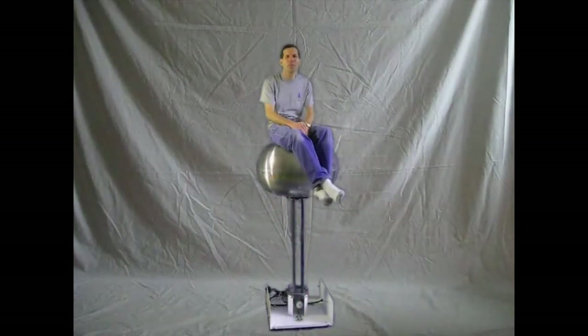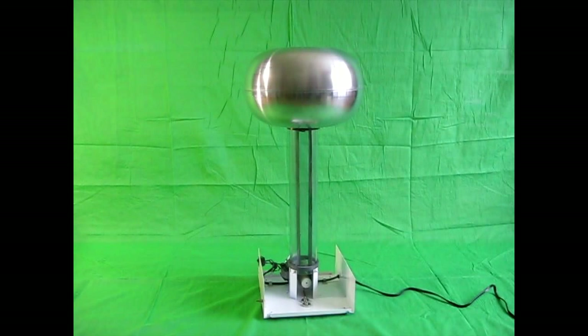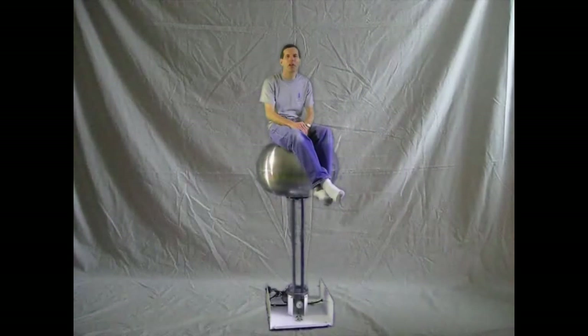Here's an example of where I use these backdrops to make it look like I'm sitting on one of my Van de Graaff Generators. I first took a picture of my white backdrop, a large bed sheet. Then another of my Van de Graaff Generator against my green screen backdrop — that way I can make it any size I want. Then I filmed myself in a sitting position also with my green screen. I then combined all three in my video editor to get the end result.